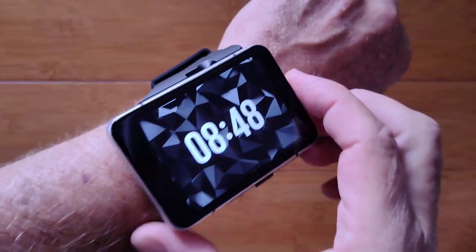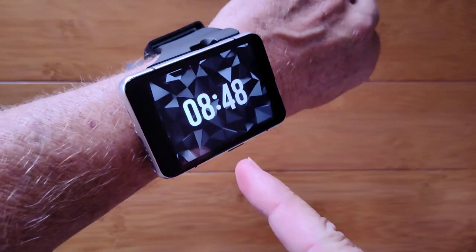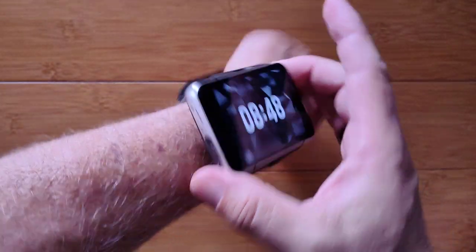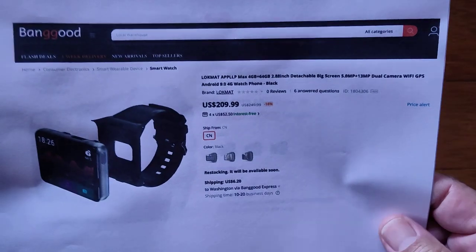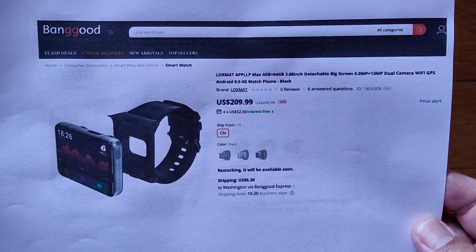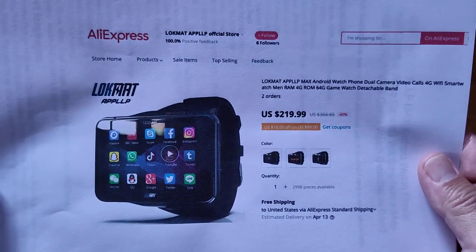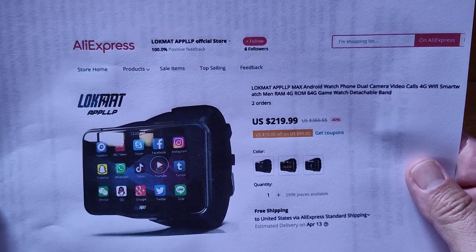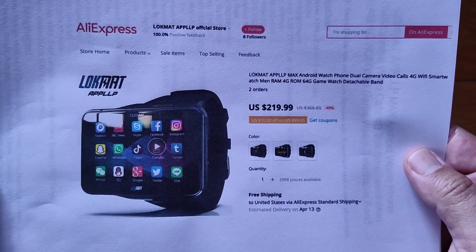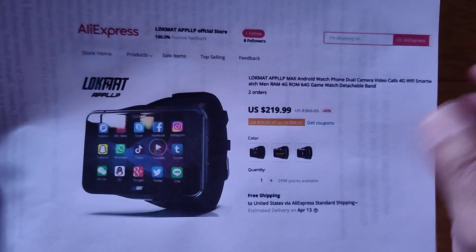Greetings and welcome to SmartWatchTix — we're a YouTube channel on the web at SmartWatchTix.com. You can pick up a production unit like this directly from Banggood; check the show notes for a discount coupon. It's also available from the Lockmat APP LLP official store on AliExpress. Either location works, and I've got coupon discounts for both.